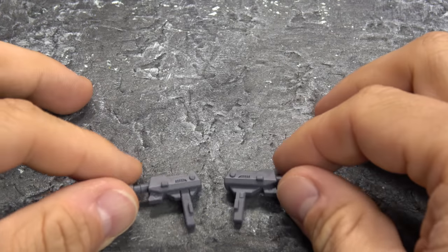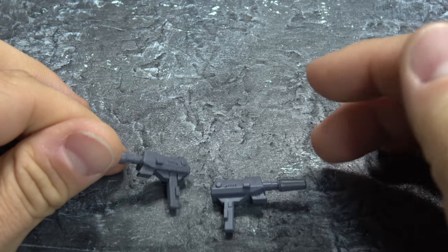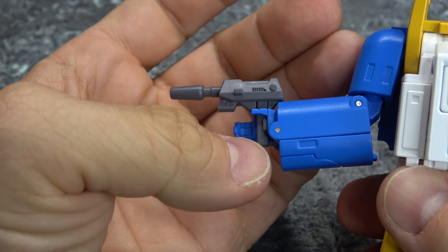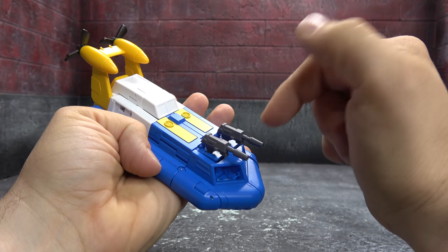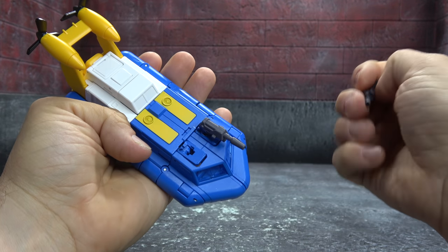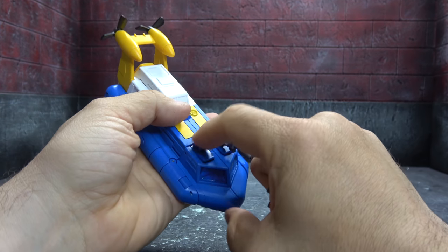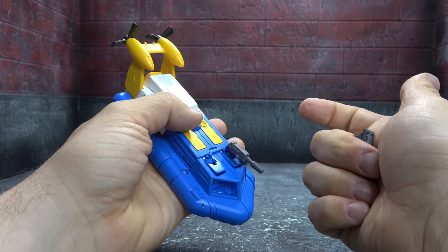He comes with two guns. They are just gray plastic — nothing really to see here, nothing to write home about, just some decent sculpt work. He'll hold those just fine with your typical tab inside of the palm, Masterpiece style connection. They'll also store in the front of the boat inside of these little slots here, however they're a bit of a pain to access if you have already closed this. I'll show you where I do it during transformation when we get there.